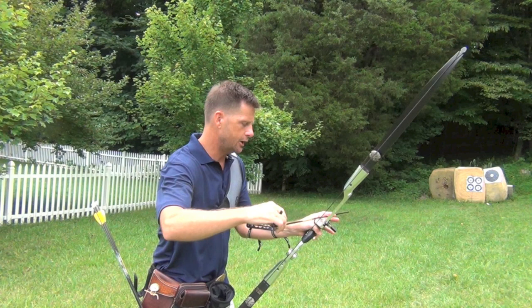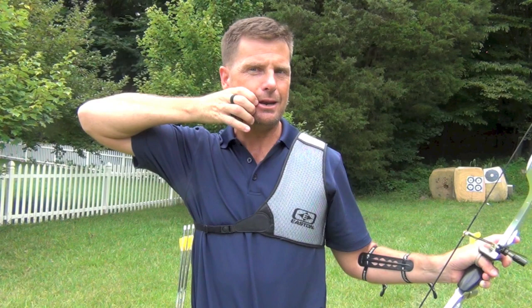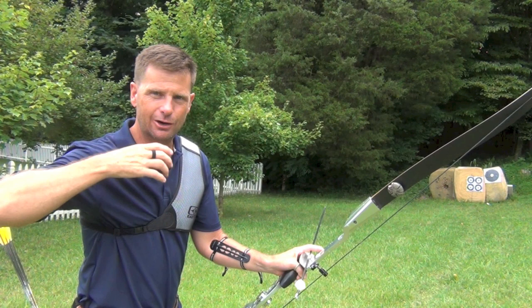We'll just take an arrow and put it on. We'll anchor right up under the nock each time. My initial anchor — I'm going to use my index finger and place it right in the corner of my mouth and put the C behind the mandible there. I'm going to put the tip of the arrow on the base of the string and just let the arrow impact wherever it will.